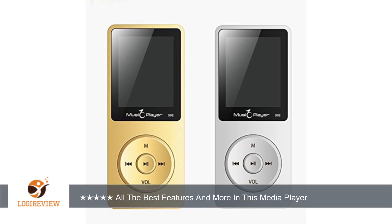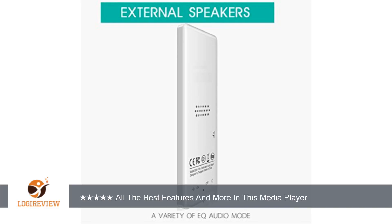Easy to navigate and I can store a lot of music and pictures. It is also economical for me. This MP3 player is very light but very sturdy and durable. I like the radio feature a lot.